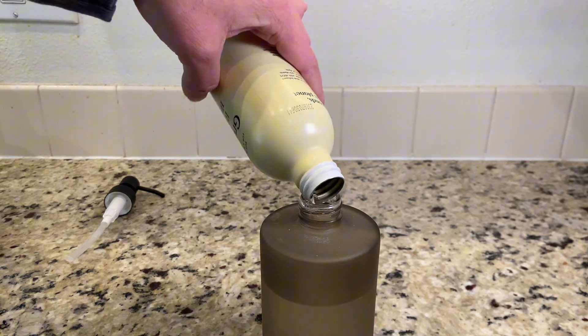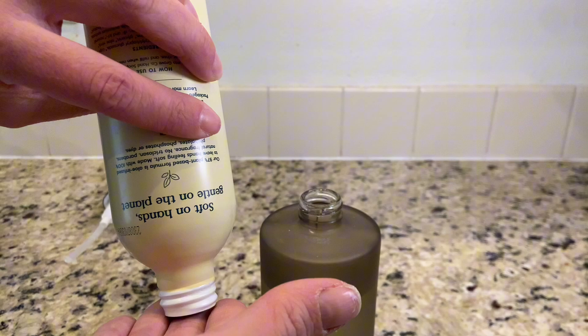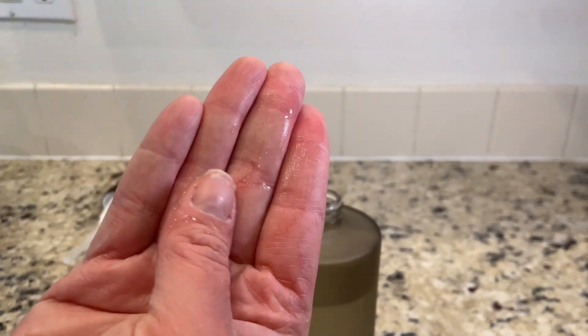This is a clear soap and I really like the ingredients that the company uses, as well as what they don't use. Here I can show you — the soap is a clear kind of gel.